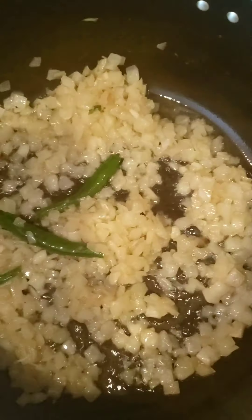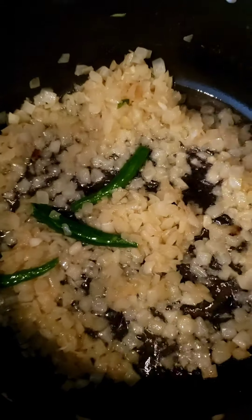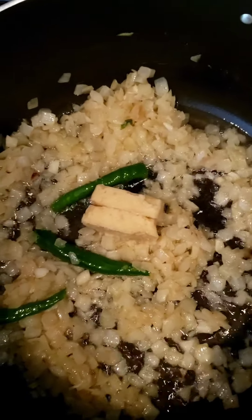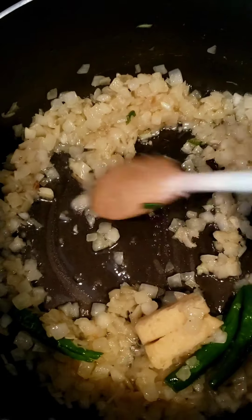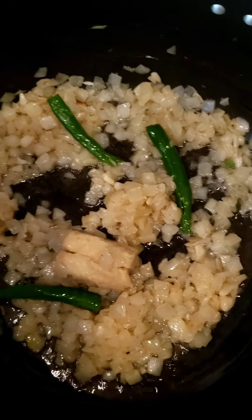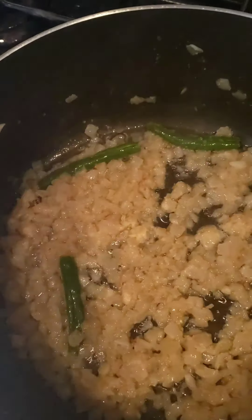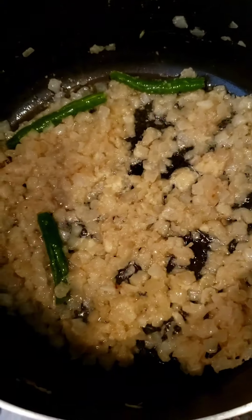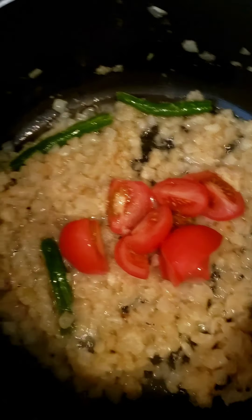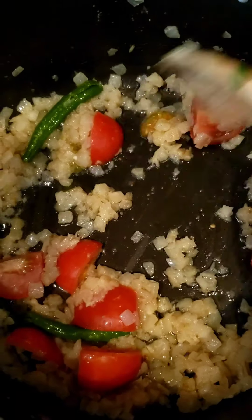The onions have been frying for a few minutes — not as brown as I'd like yet — but I'm going to add two cubes of ginger and garlic and let that melt with the lid back on. I've also chopped two tomatoes which I'm going to put in as well, then put the lid back on and wait for them to melt.